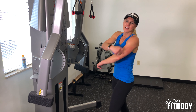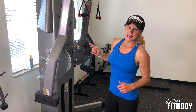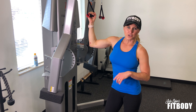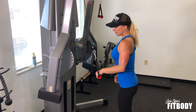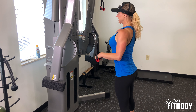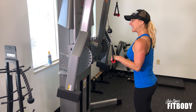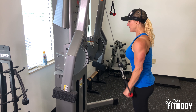Hey guys, we are hitting the triceps, back of your arms, with cable press downs. I've got this set with the arm nice and high and using a single grip here. Pull the grip down so that you have a 90 degree bend in your elbow. Chest is straight forward, you're not turned with this. You're going to kick down, really just pushing and isolating that tricep, so that's the only movement you're having.